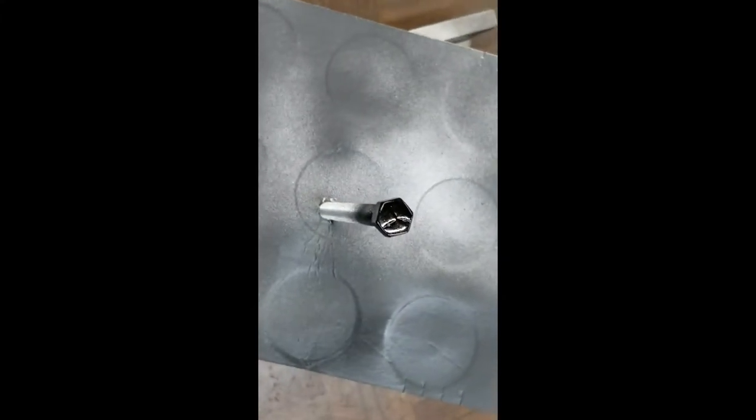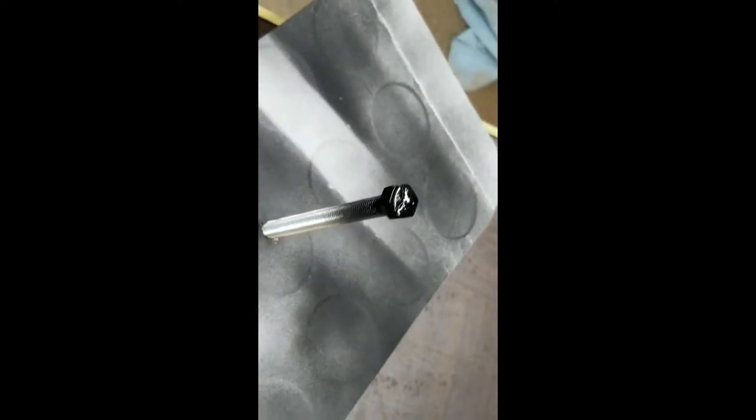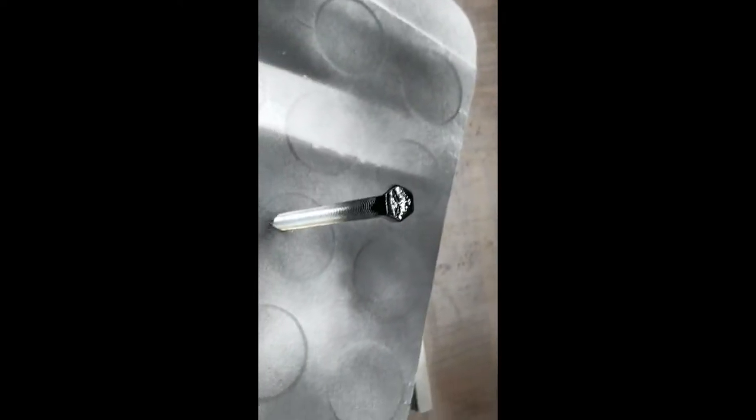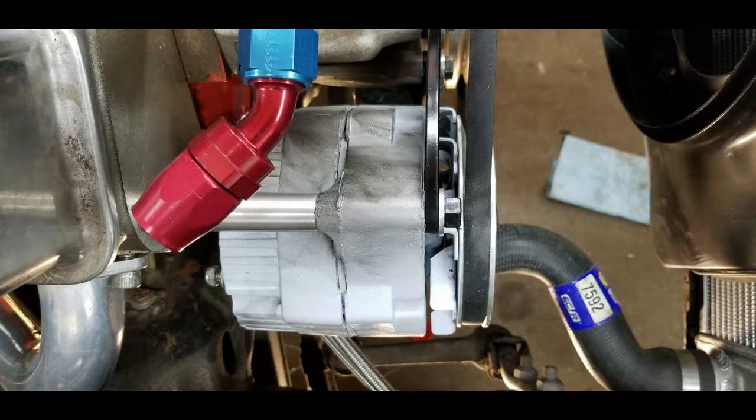Well there it is, painted for the second time. Sanded it down a little bit, scuffed it up, painted it one more time. We'll let her dry and then that'll be the final coat.